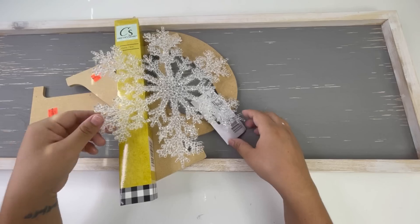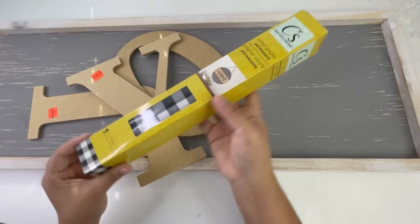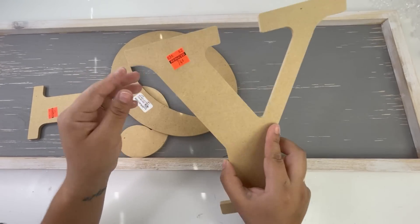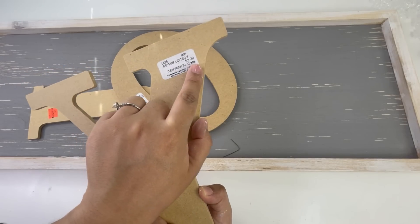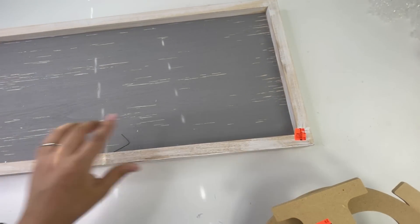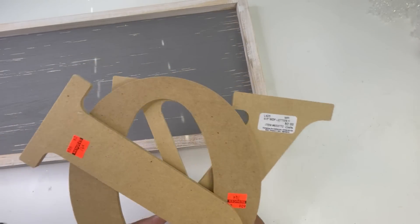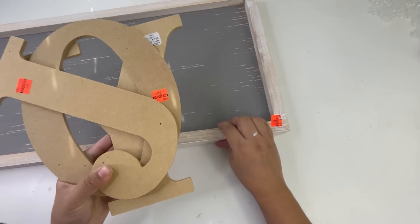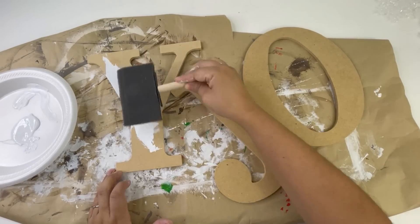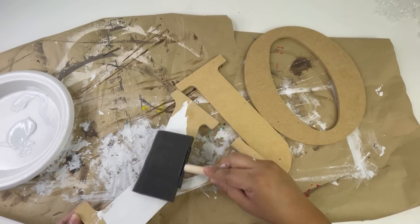Moving on to my next project. Most of these things I got on clearance from Hobby Lobby, except for this Dollar Tree vinyl and the large snowflake which are from the Dollar Tree. The letters were 74 cents each and the large sign was about $5.49 — very inexpensive. I'm going to start by painting the letters using some white chalk paint, using a sponge because I do not want to paint the sides of the letters, just the top part.